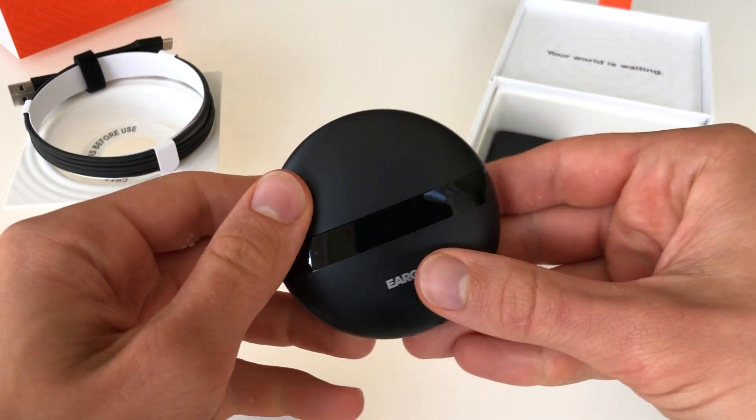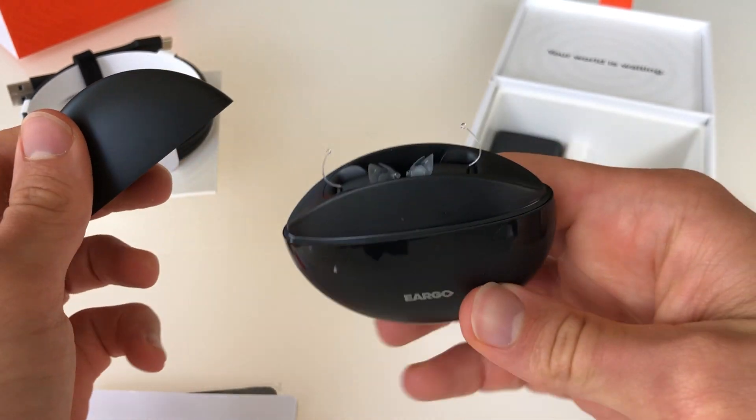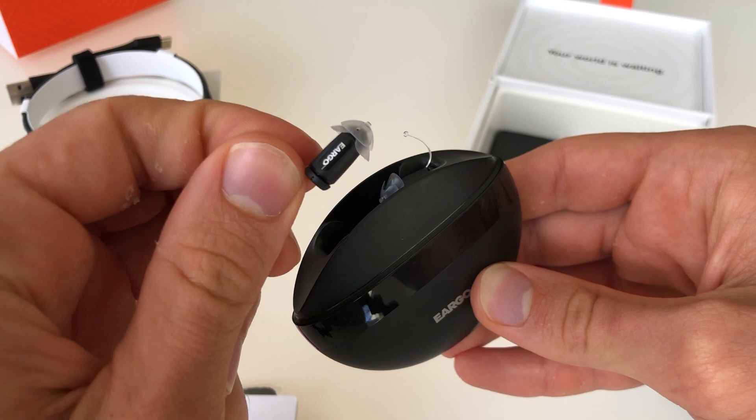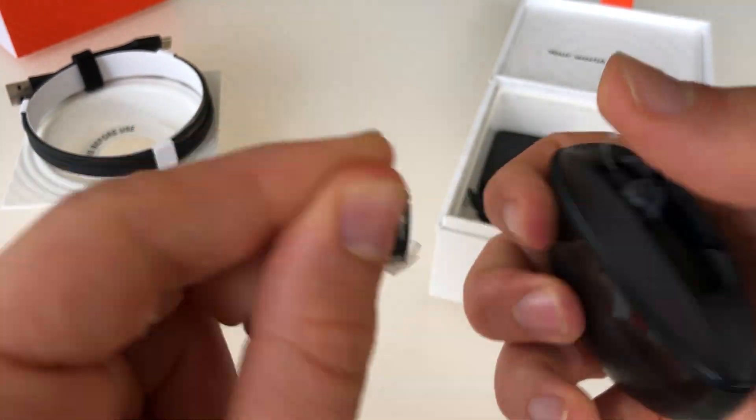Now, the moment we're all waiting for — let's open up this case for the hearing aids and see what's inside. There are the Eargo 5 hearing aids. You can see they're nice and small.